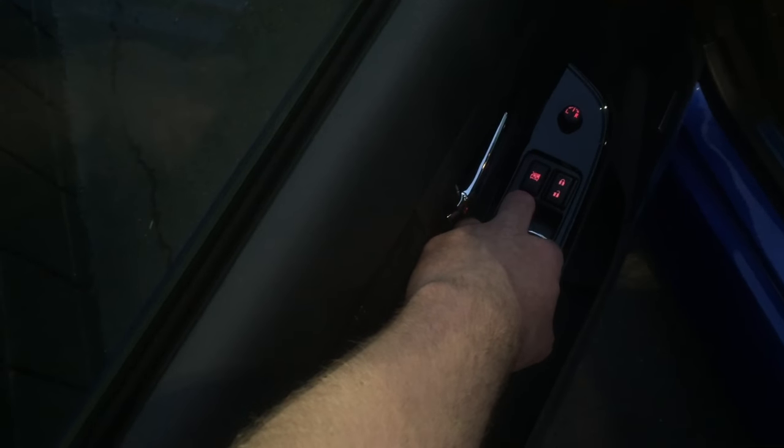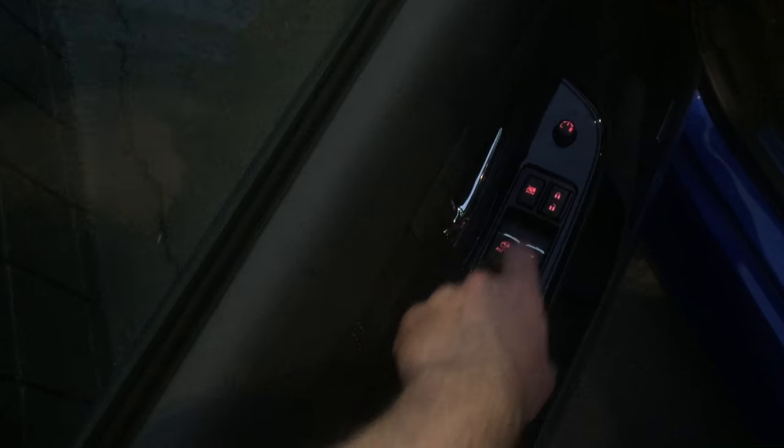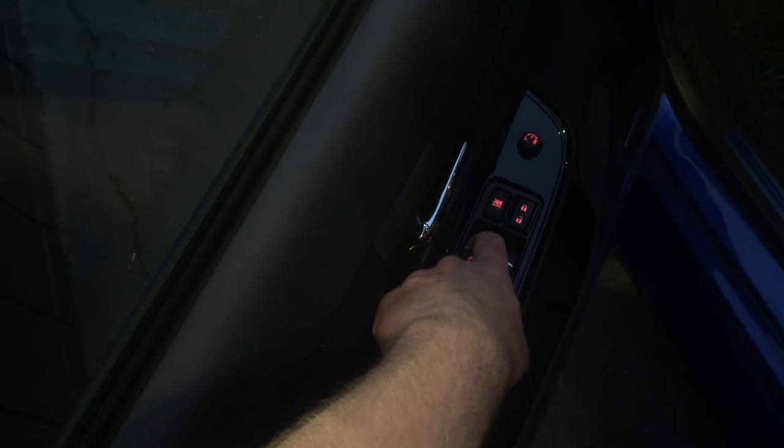So the key to that is: once you've rolled up the window completely, hold it for about three seconds, and don't pull the switch all the way. Now I'm gonna go fix the passenger side.